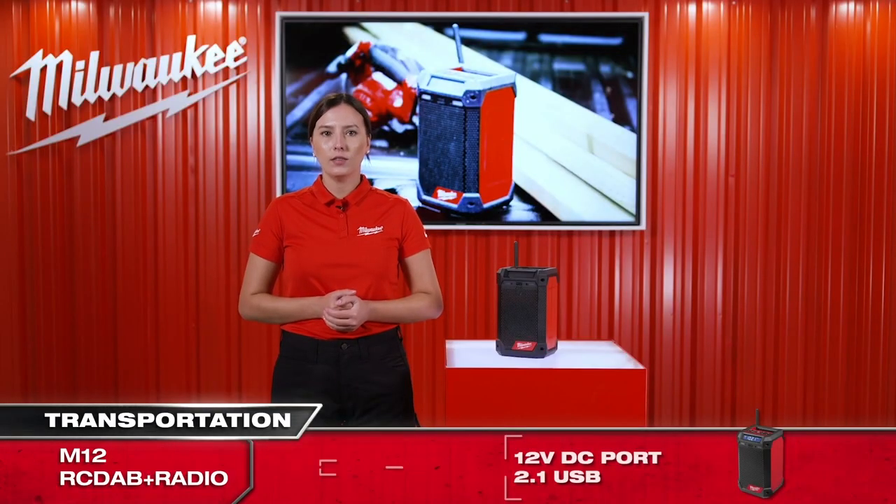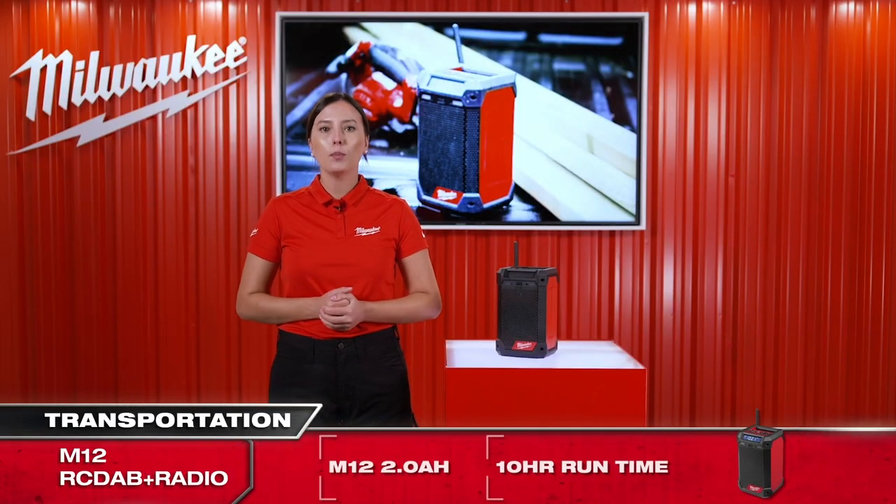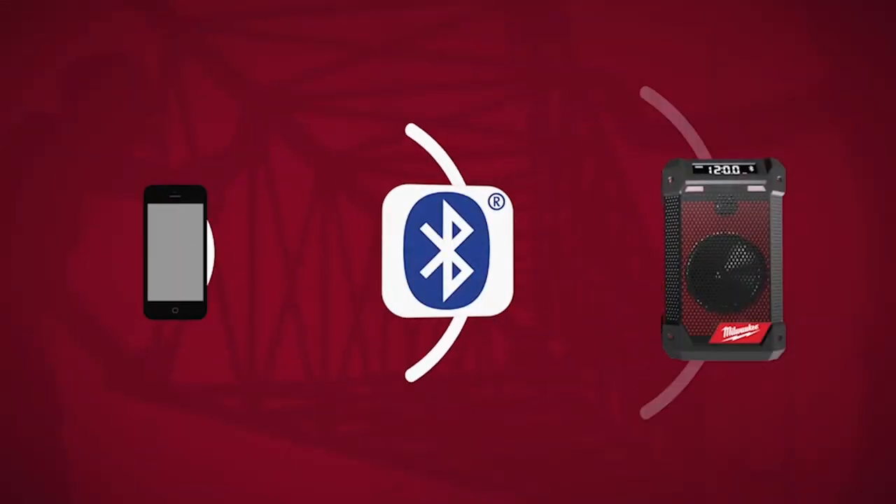It comes with outstanding connectivity: the standard AM and FM, but also a DAB Plus receiver, including a 30-meter range Bluetooth.